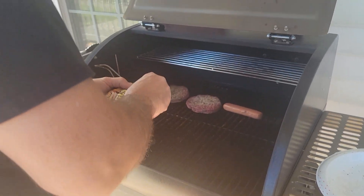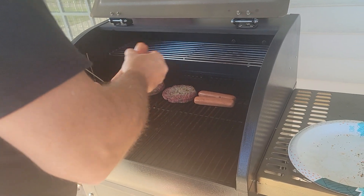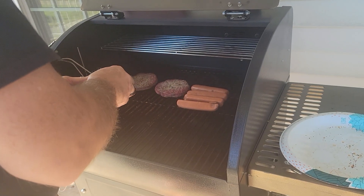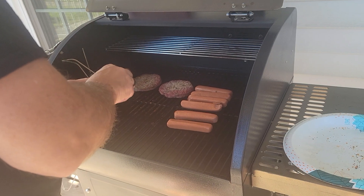He'll probably just take these hot dogs to work. Because for whatever reason he likes hot dogs — I don't understand it, but he likes it, and that's all that matters.